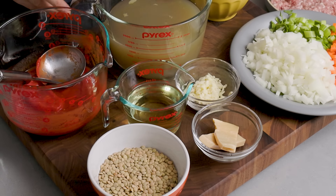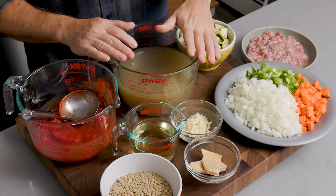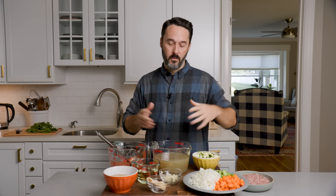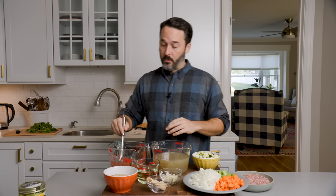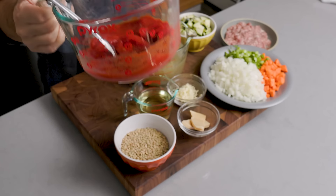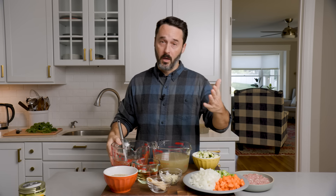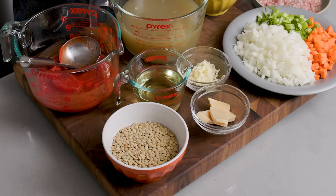For liquids, we have one cup of dry white wine — if you can't have wine, just omit it. I have six cups of homemade chicken stock. Since it's on the thick side, the recipe says to add about two cups of water to even it out. If you're using box stock, you can just use eight cups straight. We also have plum tomatoes — half of a can, so 14 ounces. Use more or less to taste. And then I have half a bag of lentils — a bag is one pound, so this is half a pound.